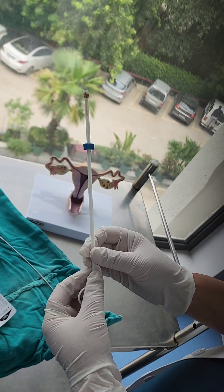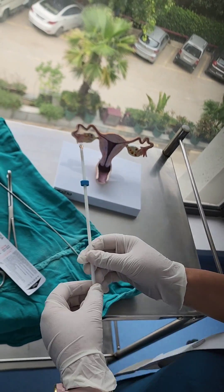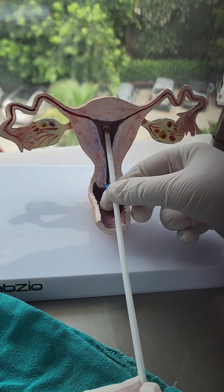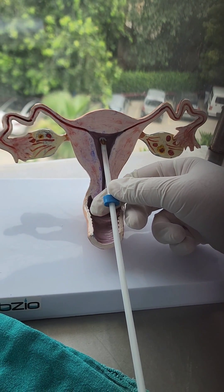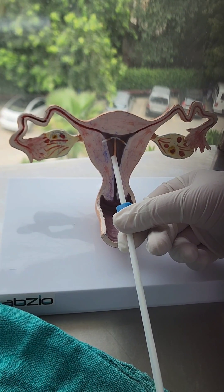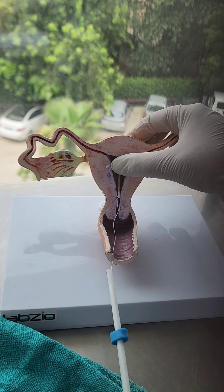The technique of insertion is called the withdrawal technique, and this is important to prevent perforation of the uterus. We introduce the copper T inside the uterine cavity, and because the length has been adjusted prior, we simply withdraw the inserter over the plunger so that the arms get released within the uterine cavity. Then we take out both the plunger and inserter together.